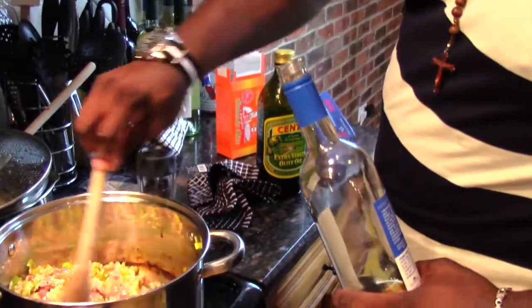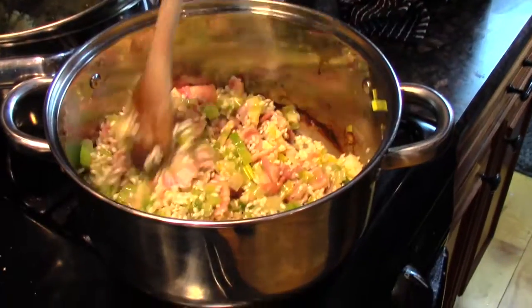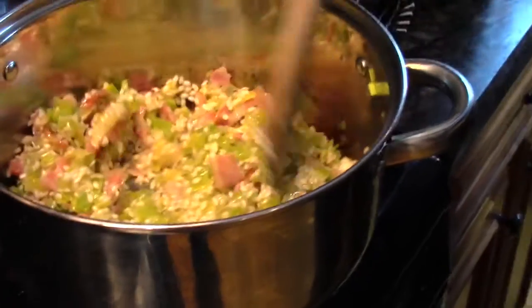Look at this — our rice is nice and toasted up. Every granule has been coated with that flavorful oil. So what I'm going to do is go ahead and add in some really good white wine to deglaze our pan.